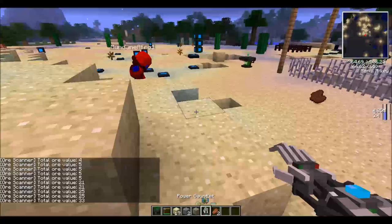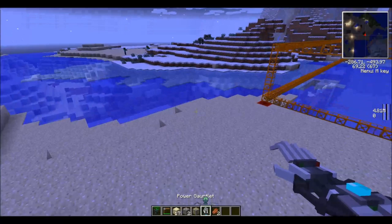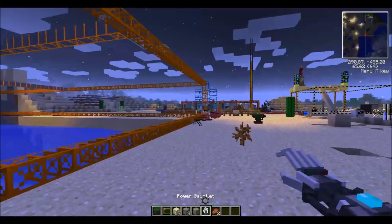Oh, and the blink drive — this is one of the most awesome things, like a void ring. You can also get a blade launcher attachment that does a decent amount of damage.